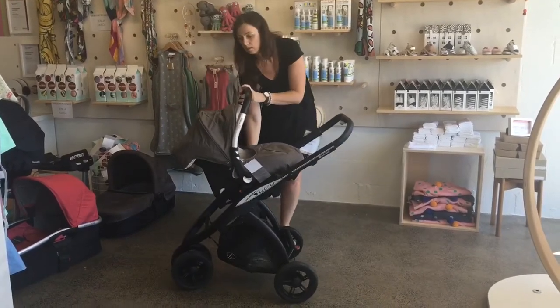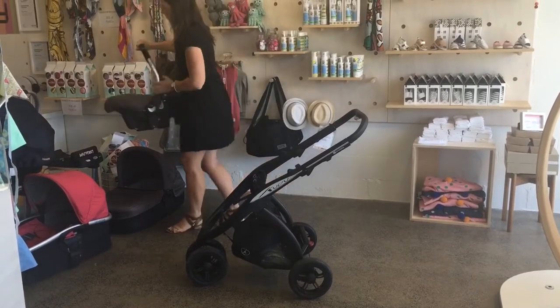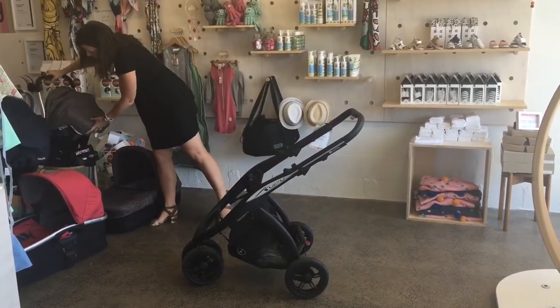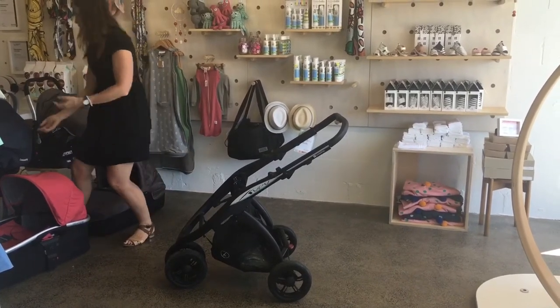Over on the stool to the left of the screen I've got the base, which would be connected to the car using Isofix. Just use your imagination as I take the baby straight from the stroller to the base in the car. Easy.